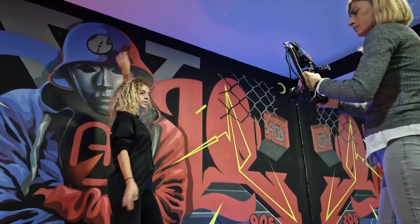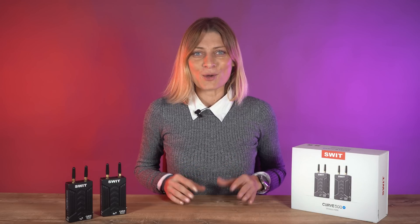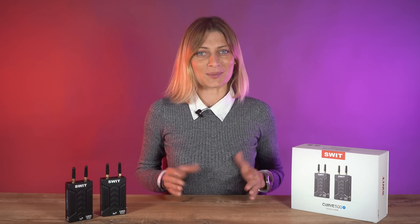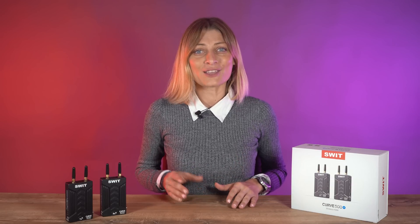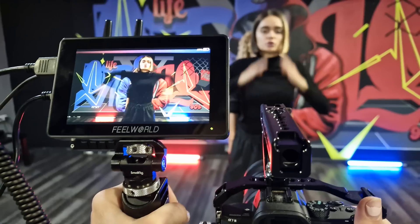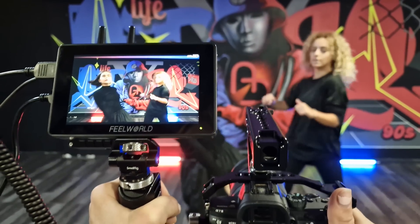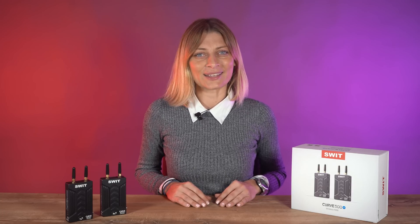While wireless video transmission systems have come down in price dramatically in recent years and you can now get a pretty good system without spending too much money, you are always going to spend more if you are after close-to-latency-free performance. Overall, the Cure 500 Plus is well made, easy to use, and has a good operating range.